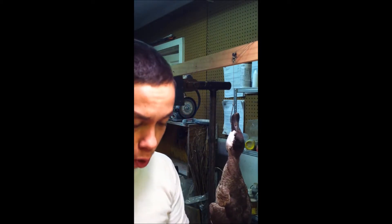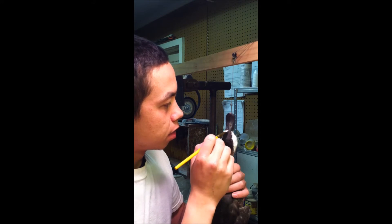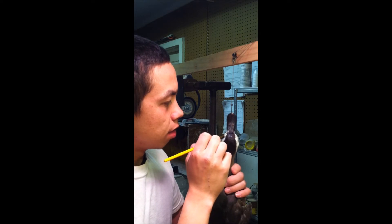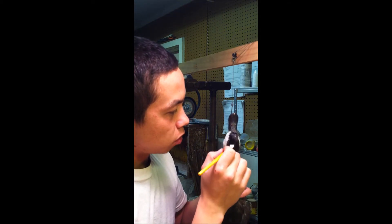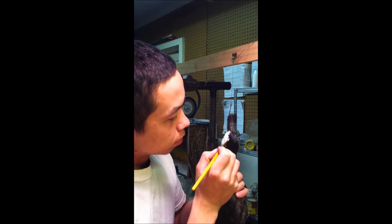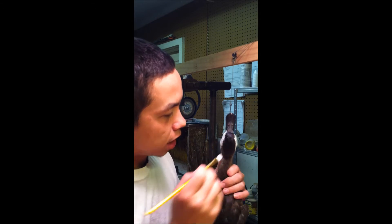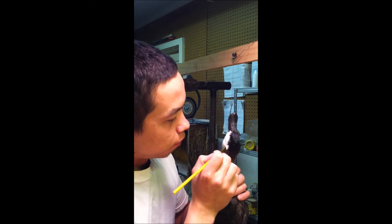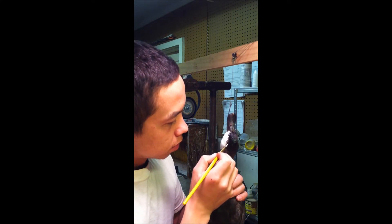So without further ado I'm going to paint on this hair dye. I'm not going to try to go deep down inside all the feathers, just enough to basically coat the outside and get them looking right. It's not going to take long for this color to set in, so I'll be fairly quick but make it look more natural in doing this.